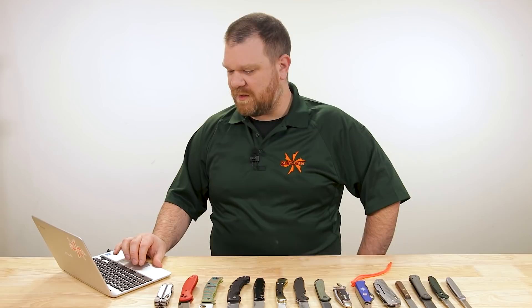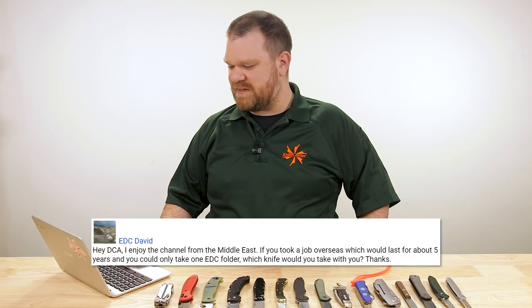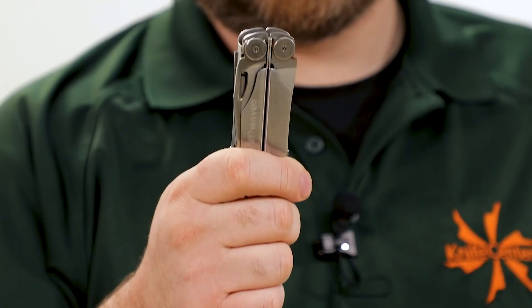First question today comes from EDC David — it's not me, someone else. Hey DCA, I enjoy the channel from the Middle East. If you took a job overseas which would last for about five years and you could only take one EDC folder, which knife would you take with you? If we're counting multi-tools as your folder, I'd probably have to resort to my Leatherman Wave. But that's no fun.